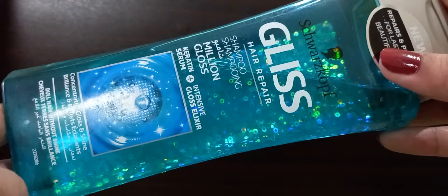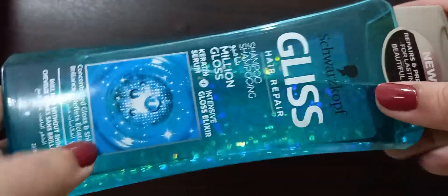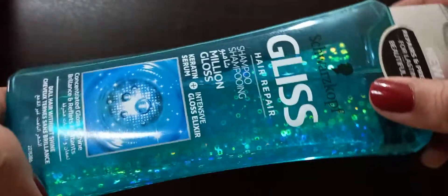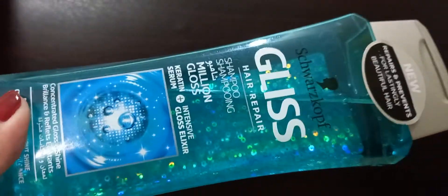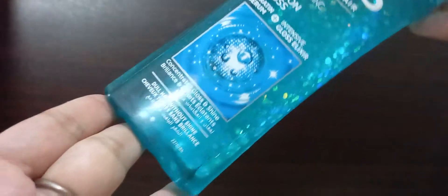As you can see, the color of the bottle is so beautiful, with those glimmering shiny things — I really love it. The ingredients of this shampoo include apricot kernel oil and castor oil, along with others.